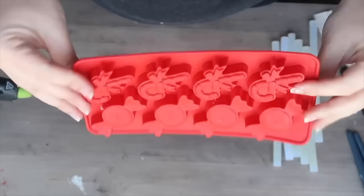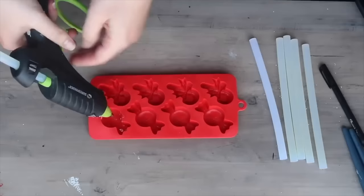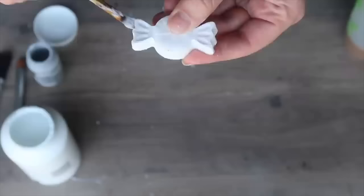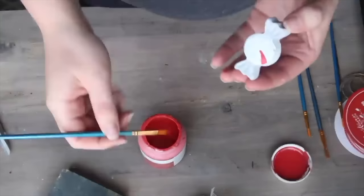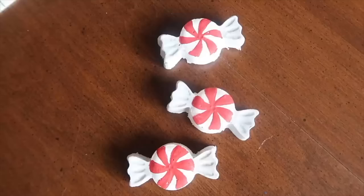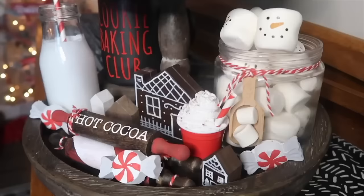For mini candy ornaments for a tiered tray, fill silicone baking or candy molds with hot glue — it's key that the mold is silicone so the glue pops out once cooled. Do a base coat of white paint, paint the two cellophane-end sides gray, then use a detailed brush to add red for a little peppermint look. You can hang them as ornaments or use them as embellishments on your tiered tray.